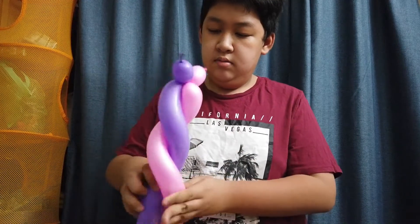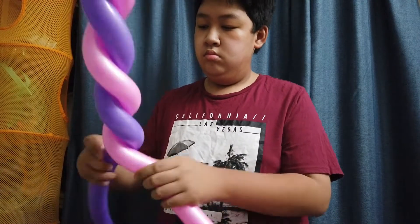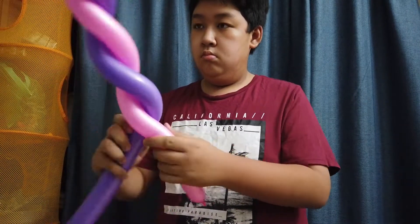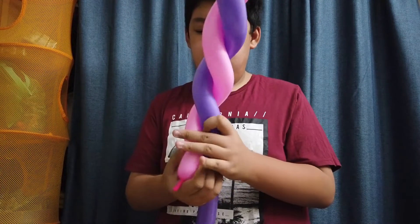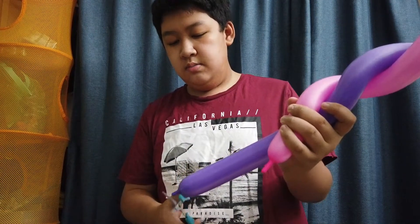Continue the zigzag pattern until there's no more balloon left. If one balloon has too much air, cut some out.